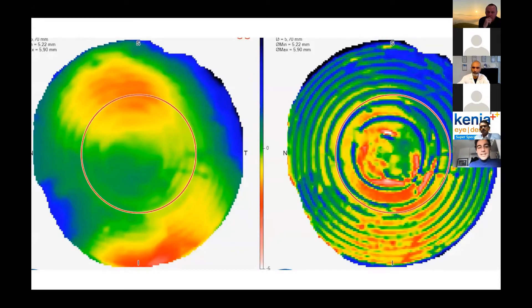Let me start with an overview about the technology we now have to address presbyopia. What you see is the pattern coming from an aberrometer for a diffractive lens. You can see all those rings, and that is what our patients complain of when we implant a traditional diffractive lens — maybe bifocal, trifocal, or multifocal. This is what they see through, so the quality itself is not that high, and this probably helps us understand why they complain a lot about halos.